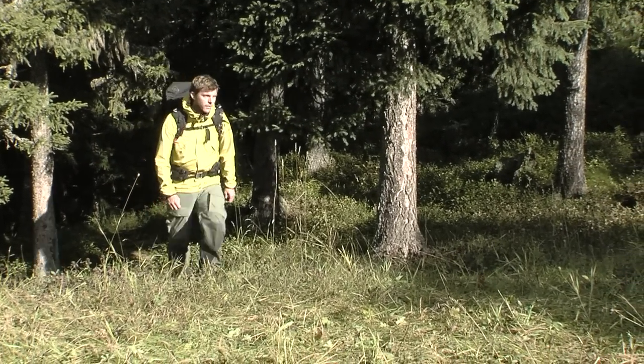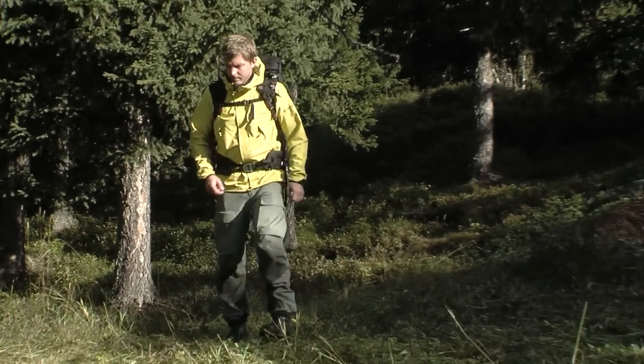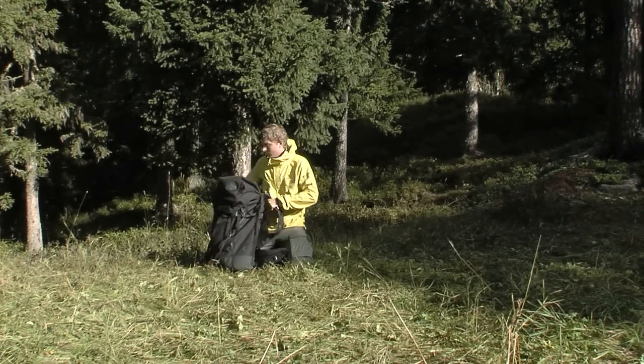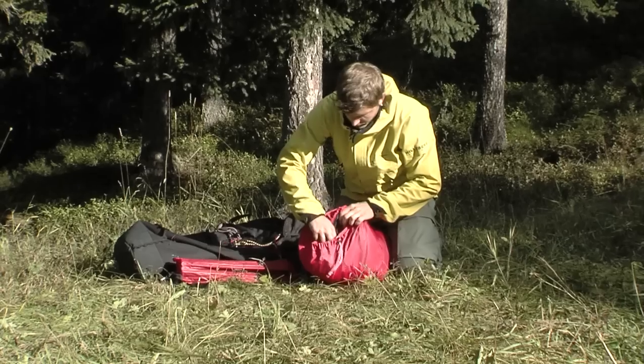Thank you for choosing a Hilleberg tent. This film is a supplement to the instruction booklet. We recommend that you both read the booklet carefully as well as practice handling the tent before your first backcountry trip. The Sightaris is a very strong tent when used correctly, but it does require proper care and handling in order to function optimally.